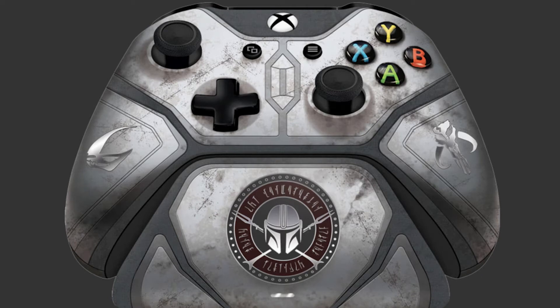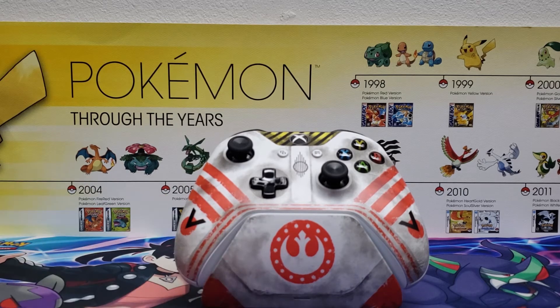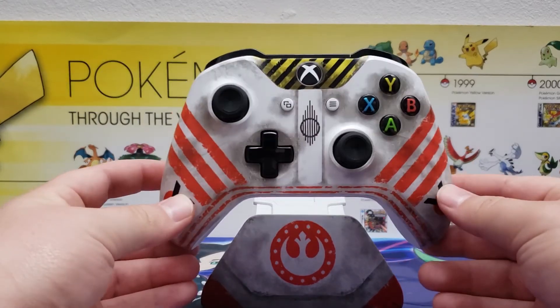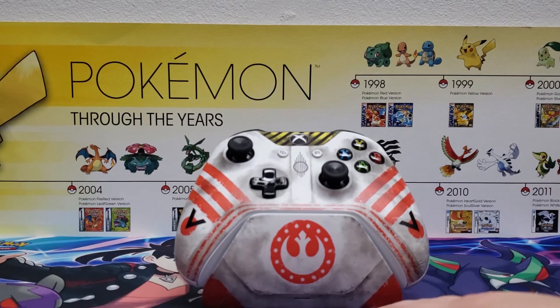So I pre-ordered that one right away. Shout out to my friend Todd who sent me the link to both of these — I'm usually pretty quick to find them but he got me the link. I think it comes out in December, maybe January. If you're new — and most likely you are on these controller videos, I get around 5–10 thousand views on them and it's like 99% unsubscribed viewers — hit that subscribe button if you want to see the Mandalorian limited edition controller unboxed.